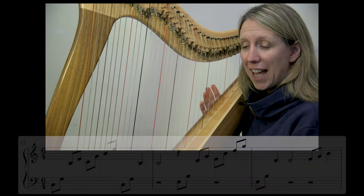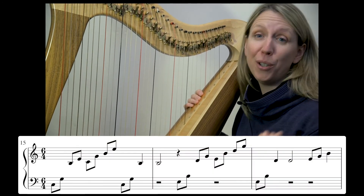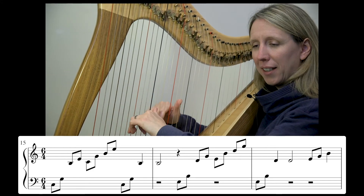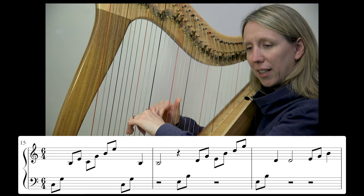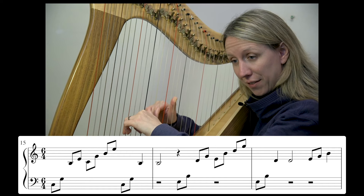Okay, and then for the fun of it — and because this might be how you interpret the piece — I'm going to play it significantly faster. Here we go, one, two, three, four, five, six.